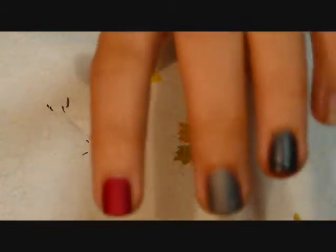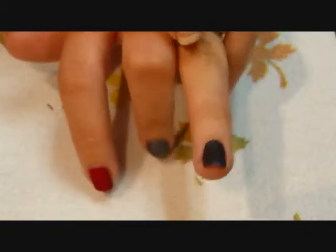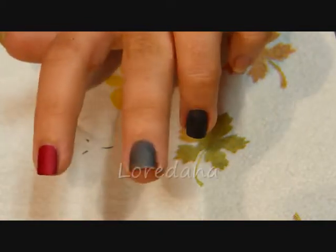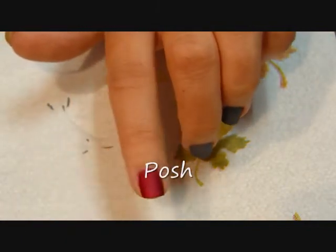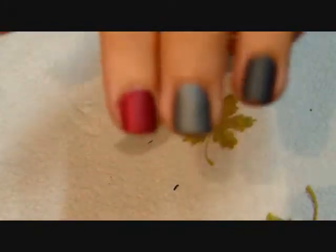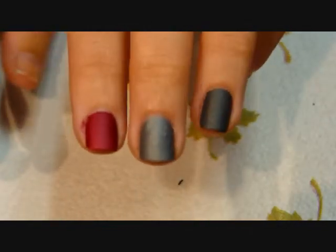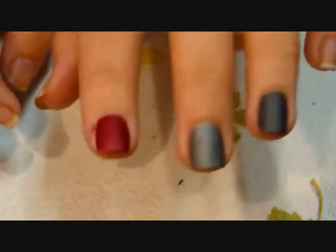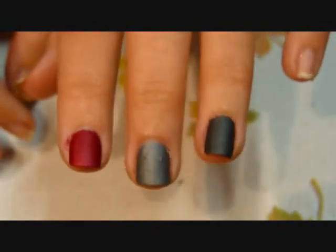This is just one coat of each. My ring finger is Dovima, middle finger is Luridana, and my pointer finger is Posh. I'm going to go put a second coat on and then come back. So these are the three with the second coat — they just tend to go a little bit darker. You want to make sure that they dry thoroughly because you can't put a top coat or a nail dryer on it, because it changes the way that they look.